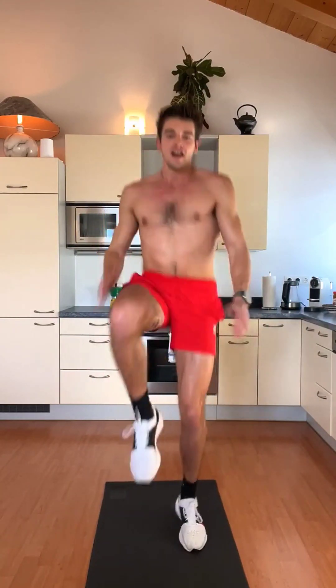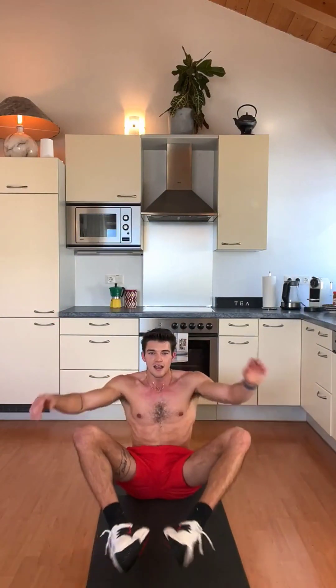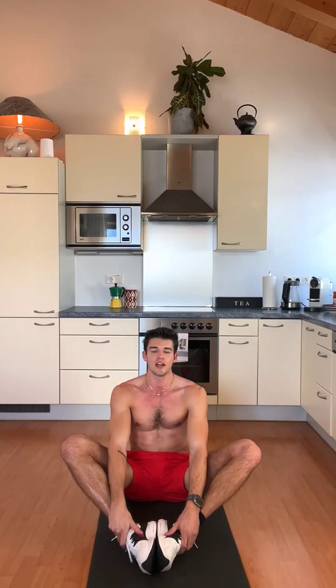We put one leg up and the opposite side hand we put up as well. We do 20. Starting with the left one — 1, 2, 3, 4, 5, 6, 7, 8, 9, 10, 11, 12, 13, 14, 15, 16, 17, 18, 19, 20.